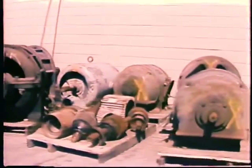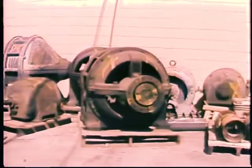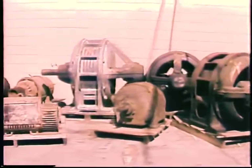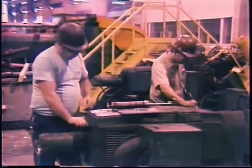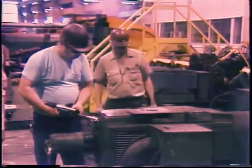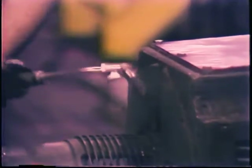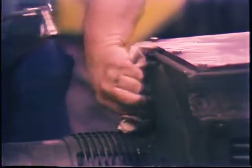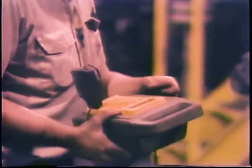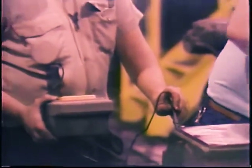Too many electric motors fail, and usually it is because of inadequate maintenance. A good maintenance program is designed to prevent the development of motor problems and detect motor problems before they lead to a breakdown or cause expensive damage. One part of maintenance involves routine tasks which help keep a motor running right. The other part involves inspections and tests to tell if a motor is not running right.